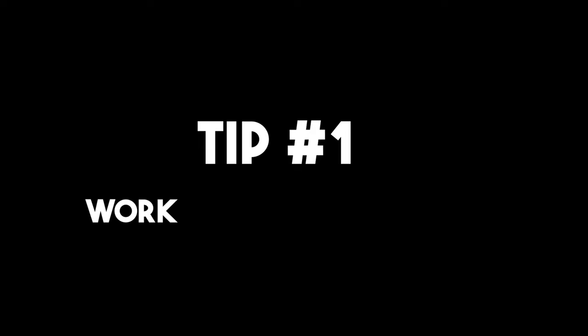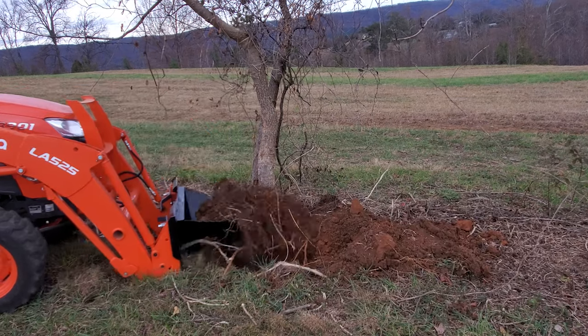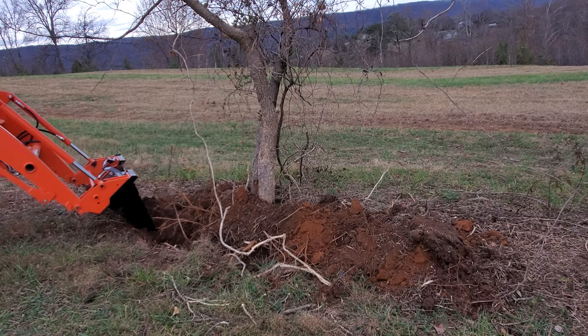Tip number one: work around the trees — dig out the root systems first. Loosening the soil around the trunk and the root system is probably the most important tip I can give you because it will save you the most amount of time. Using this method will also reduce the stress and strain on your tractor, increasing your loader's longevity.